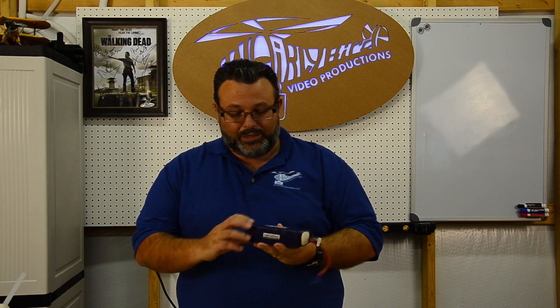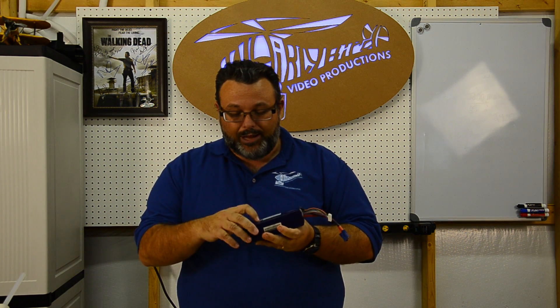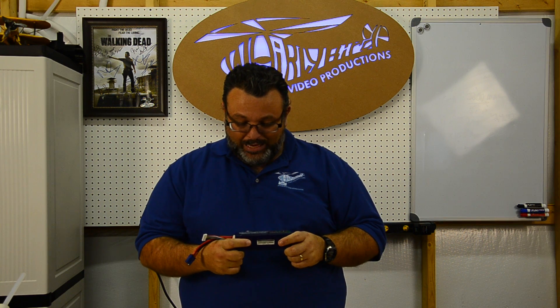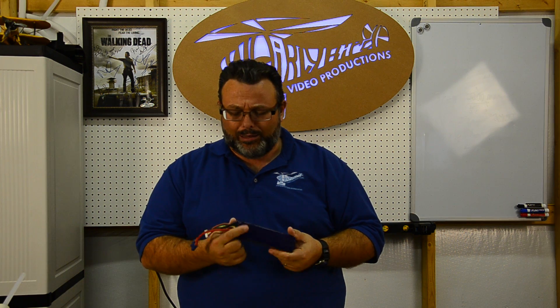This is another Nanotech — this is a 6-cell 4000 milliamp. It actually says 10C max charge, which means you can charge this battery at 10 times the cell capacity. That means you could stick 40 amps back into this thing. If you've got a charger that can do that and calculate the wattage, you'll figure out it's going to take a pretty good-sized charger. It's going to be really hard on this battery to put 40 amps back in it, but it says it can take it. I would definitely watch it — make sure you're watching your batteries when you charge them.